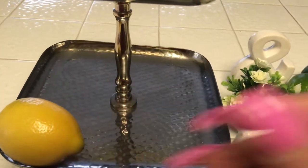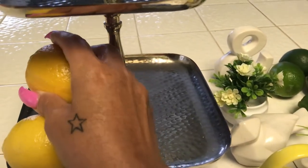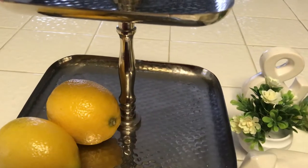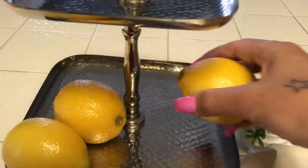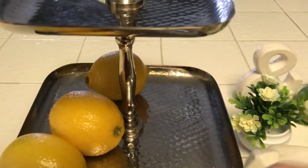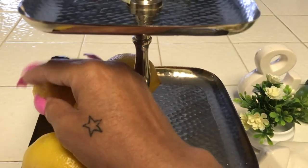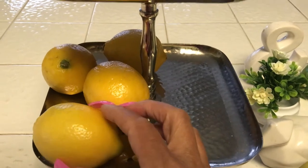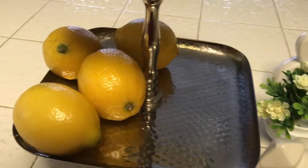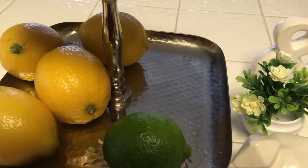I'm going to first start off with my lemons — and these are real lemons by the way. As long as the weather stays pretty cold, and it's been pretty cold here lately in California, I'll keep these out for a little while. But when it starts to warm up, I'll put them back in the refrigerator. I might decide to go to Hobby Lobby and pick up those faux lemons and limes because they do have some there. So as you can see, I'm putting the limes over here on the right side.